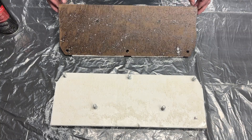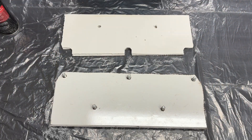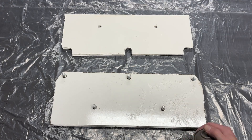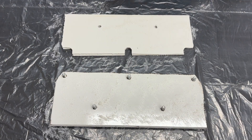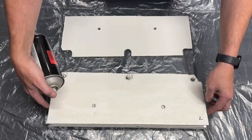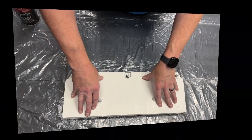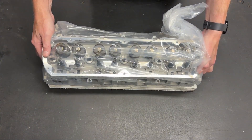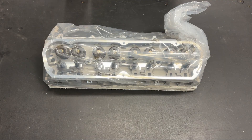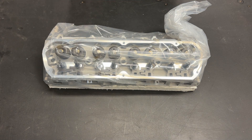My spray glue is running out, so I'm having to keep it level to be able to get glue to come out of it. It's not pretty, but we got it done. That should provide enough weight to help it cure consistently and compressed all the way across. Looks like I need to go to the hardware store and buy some more glue, and then I can do the other one.